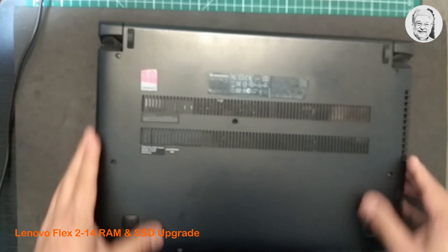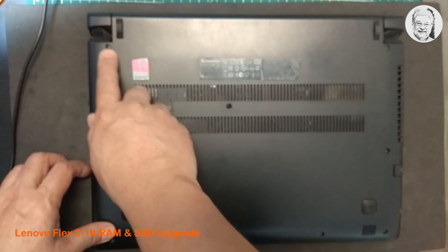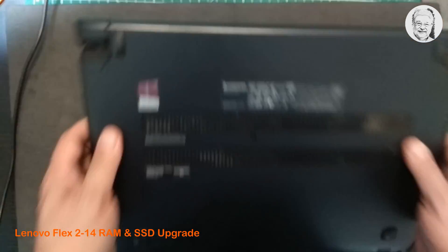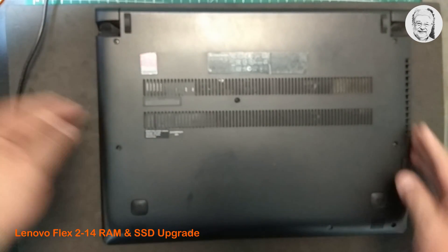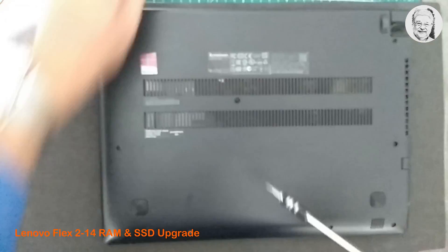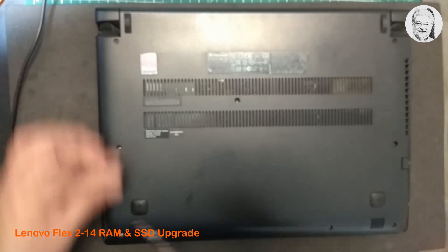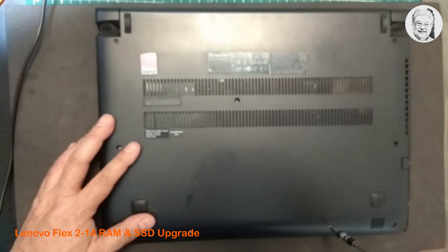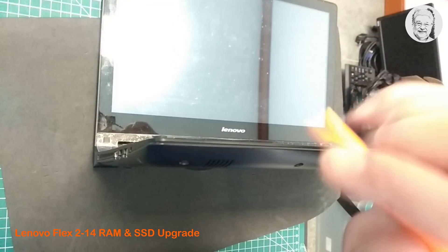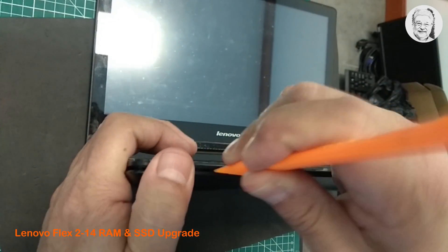Now let's start by loosening the 9 screws on the back cover. Now the 9 screws are out, it's time to pry open the back cover using a plastic prying tool. Be very careful and be very gentle in doing this, not to damage the back cover.